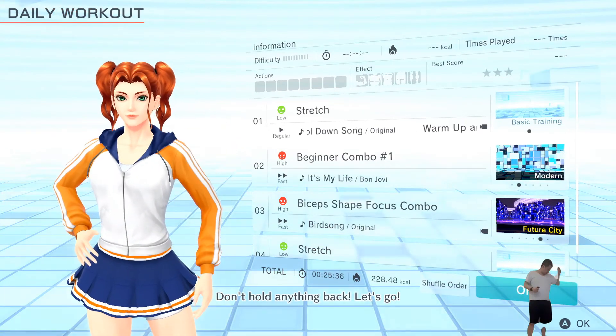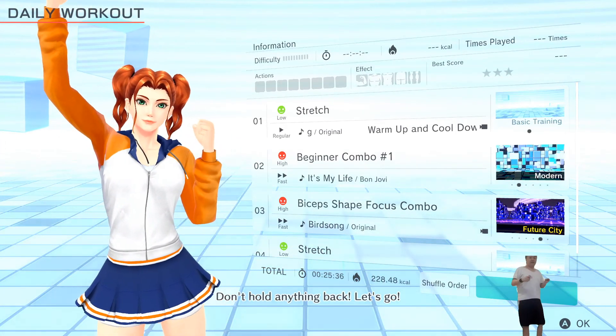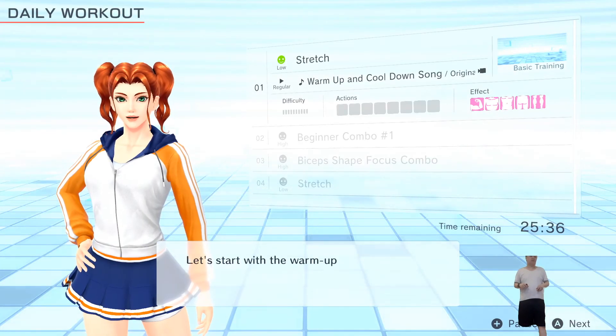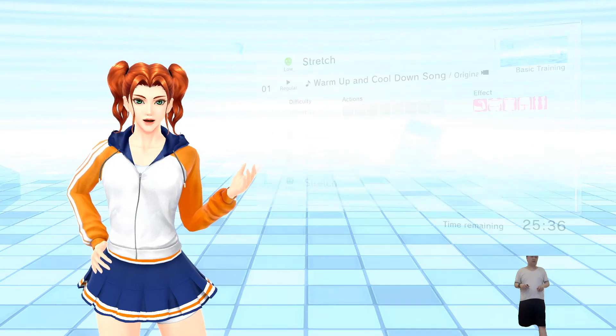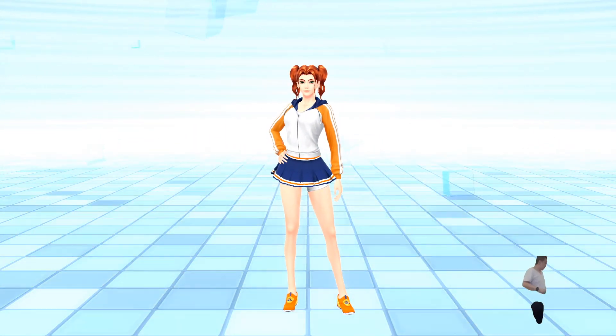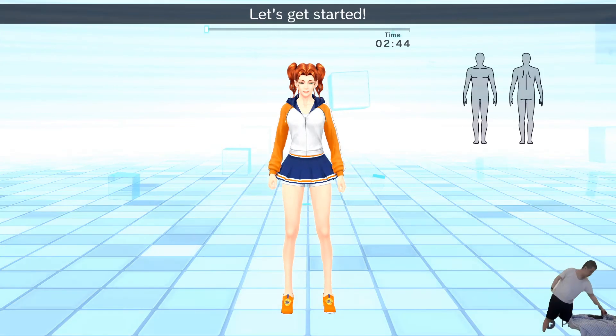I'm doing this every day, so let's go some way together. Aw man, it hurts. Let's start with the warm-up — doing this can help you make the most of your session. Let's get started!